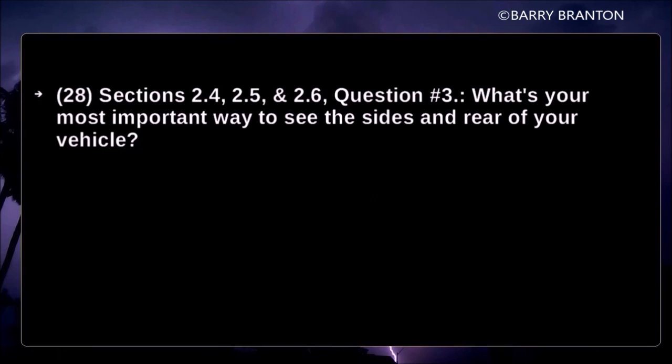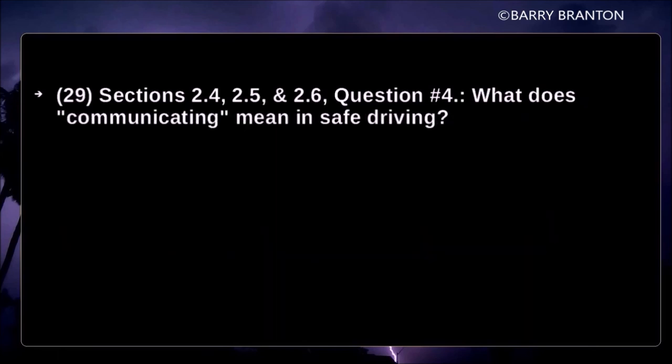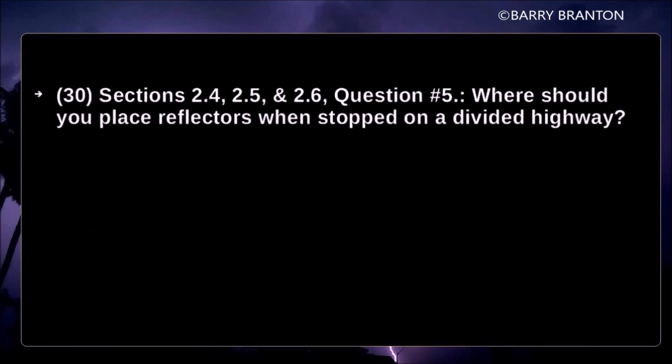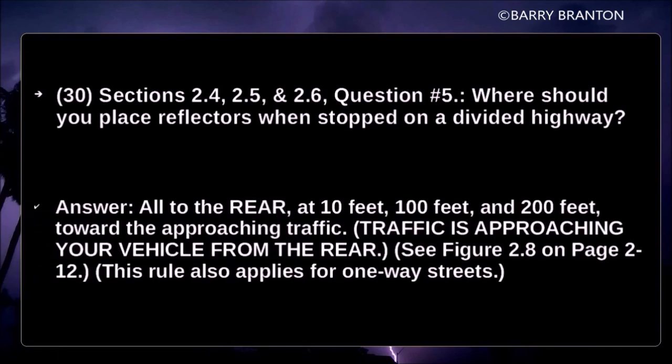What's your most important way to see the sides and rear of your vehicle? Mirrors help you see the sides and rear of your vehicle. What does communicating mean in safe driving? It means signaling your intentions. Where should you place reflectors when stopped on a divided highway? Place all of them to the rear of the vehicle at 10 feet, 100 feet, and 200 feet toward the approaching traffic.